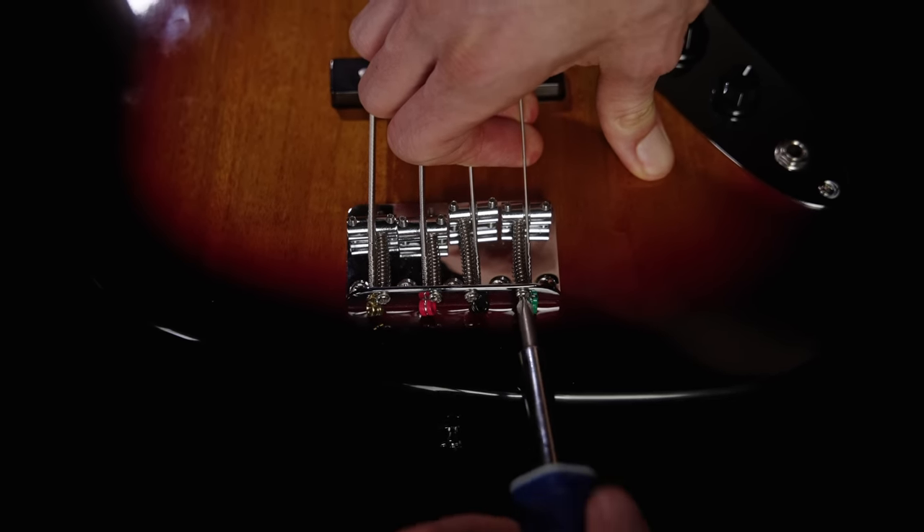To check your intonation: first, plug into a quality tuner and tune your open string — we'll start with the G string. Second, fret the 12th fret, which on the G string should also be a G, and see if that's in tune. Make sure you don't bend the string with your fretting finger. You can also check the 19th fret as an extra data point. If the open string, 12th fret, and 19th fret are all in tune, your intonation is spot on. If your fretted notes were flat, you need to shorten the string; if sharp, you need to lengthen it.